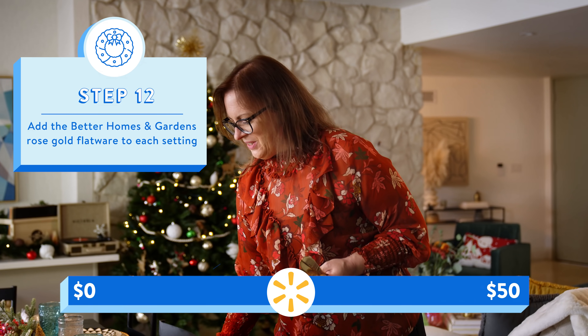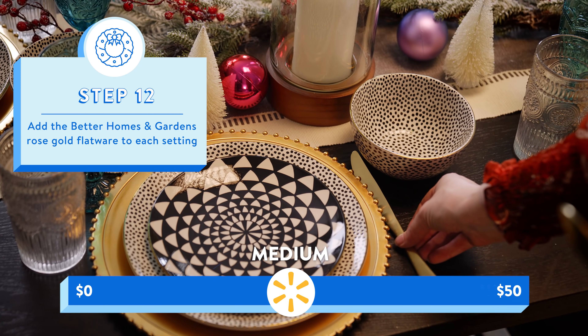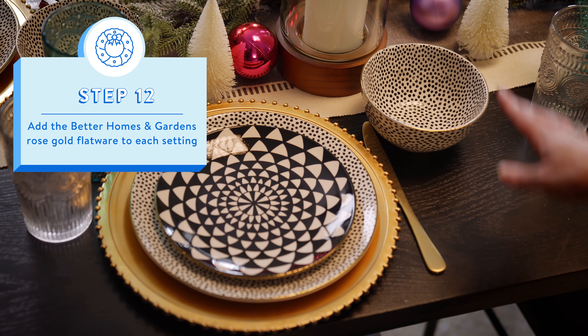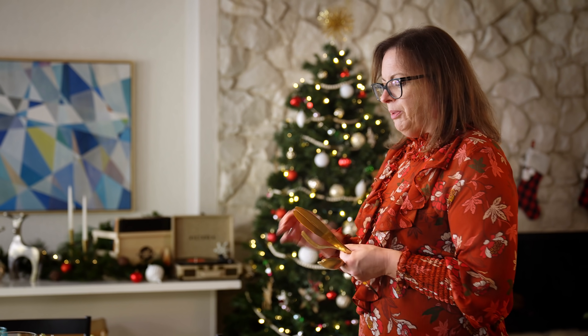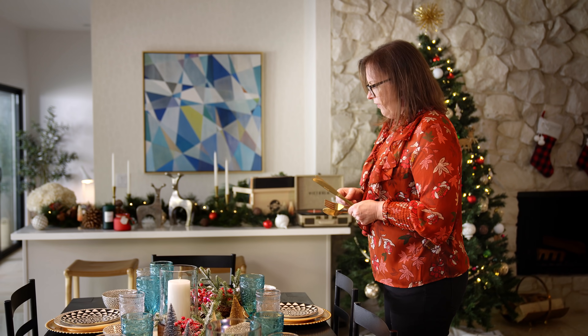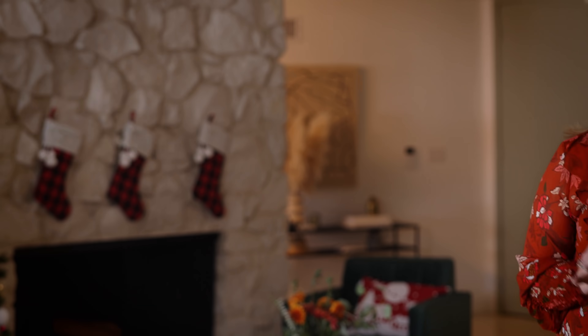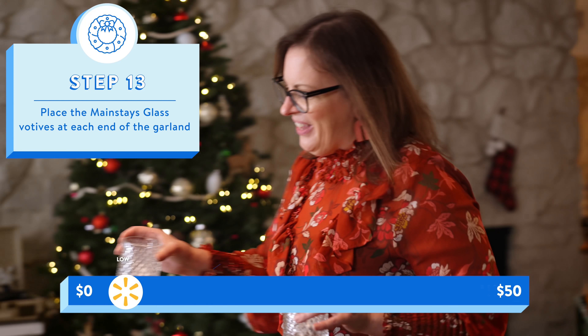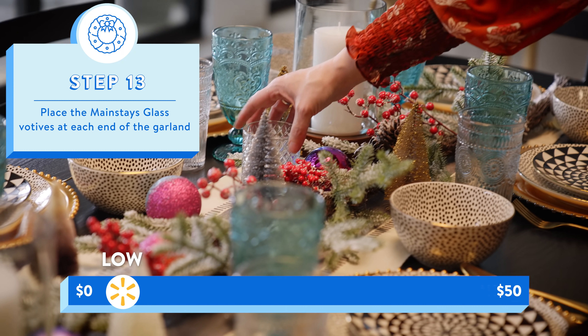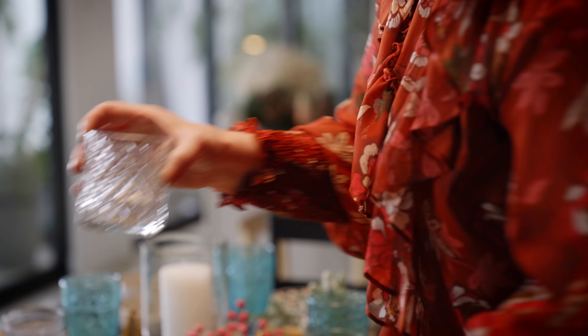Now it's time for our silverware, or should I say goldware. I'm going to start by placing the knife facing inward, just like grandma taught me. The dishware splurge is starting to come together with this budget-friendly silverware — and that is how we do a high-low holiday. Next up are these two little votives. They have this cut crystal, very fancy look, but they also match our goblet and our water glass.